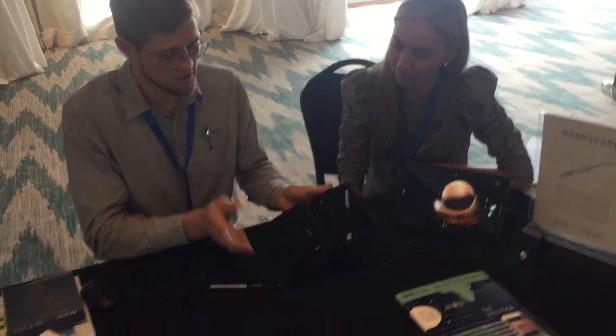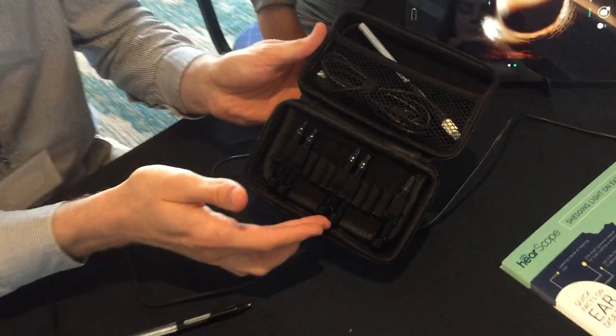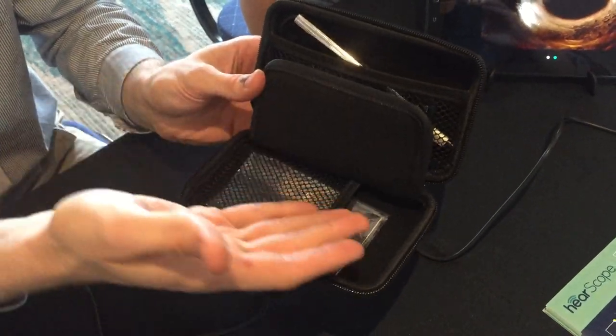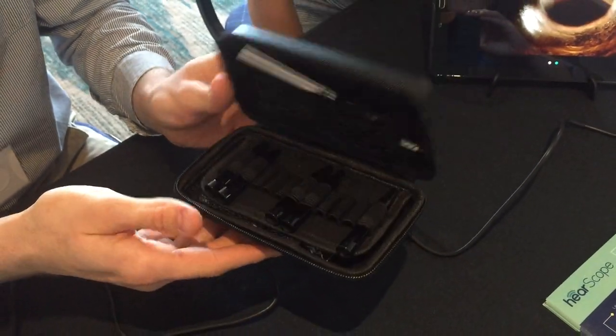It comes in a little pouch like this. It's got the device, different ear tips — three different sizes to fit different ears — a manual, and a nifty little stand.